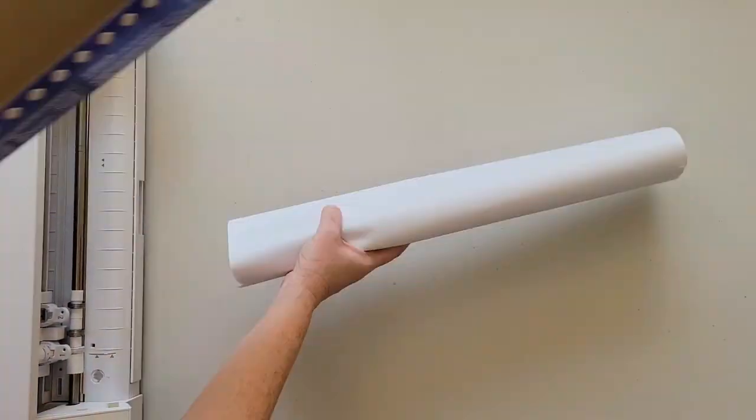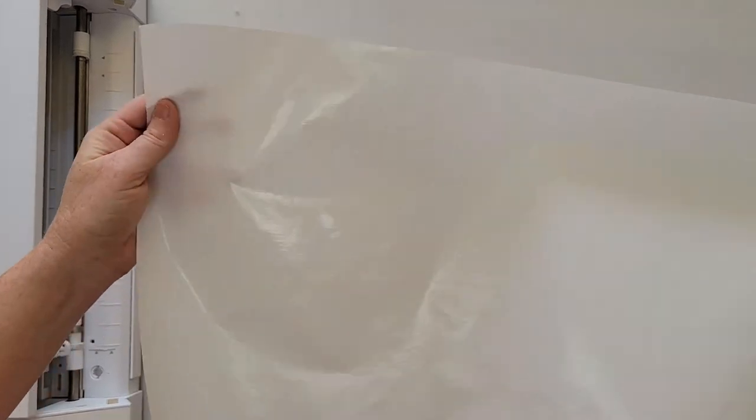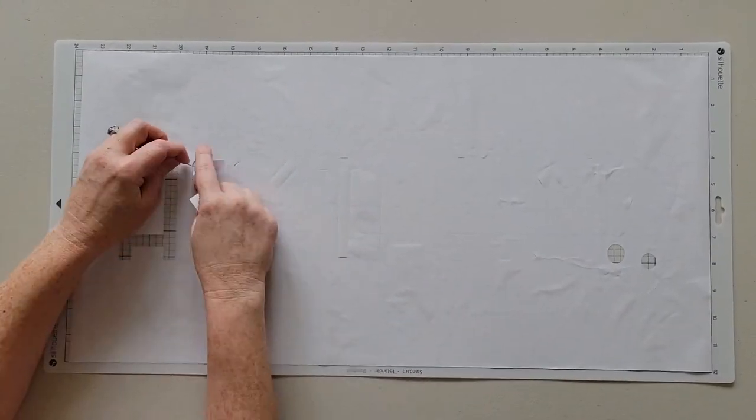Believe it or not, you can use common household freezer paper to create your own doormat stencils. This is just your standard freezer paper you can get at the grocery store, and then cut it with your Cricut, Silhouette, or a Scan and Cut cutting machine.